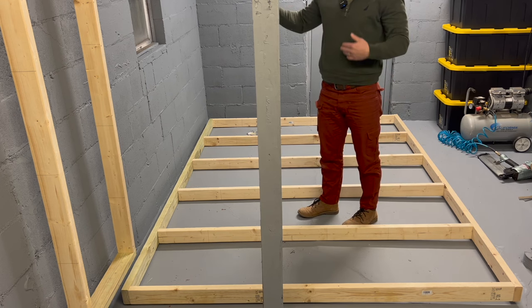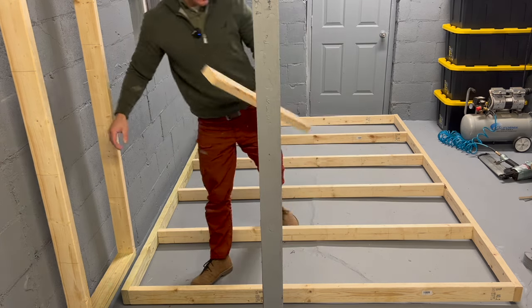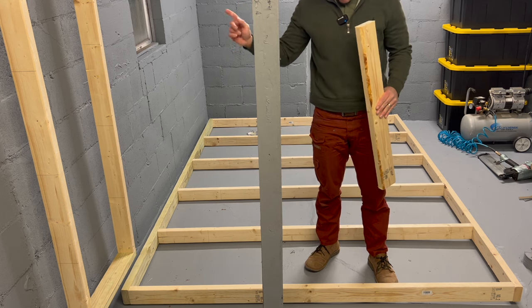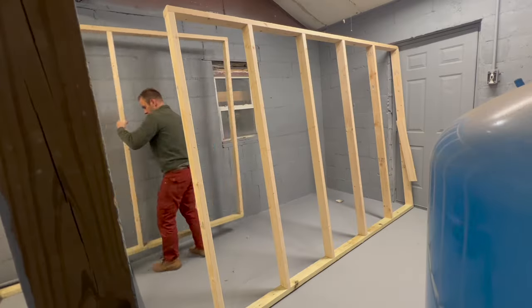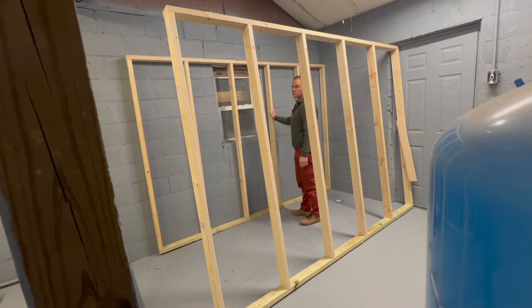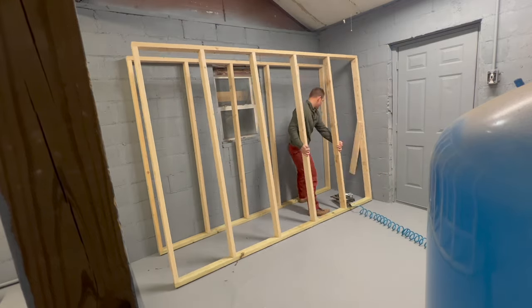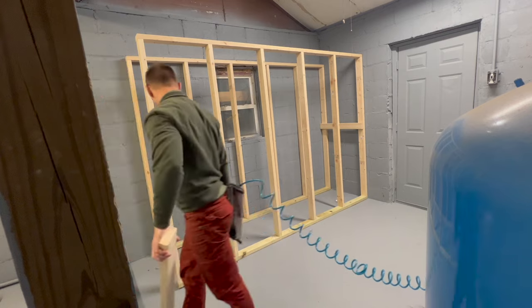I'm going to flip this up, pull it in, and join it. I'm putting one slider on first because when I pick everything up it'll be top heavy and could fall over. I'm just going to nail one board in place to connect it to the other frame so it doesn't fall over while I do the rest. I want to push it as close to the corner as possible and connect them to prevent that from happening. I'll connect one on this side too so we know we're lined up.